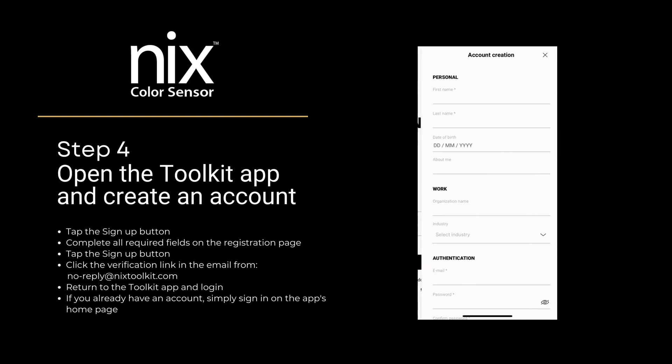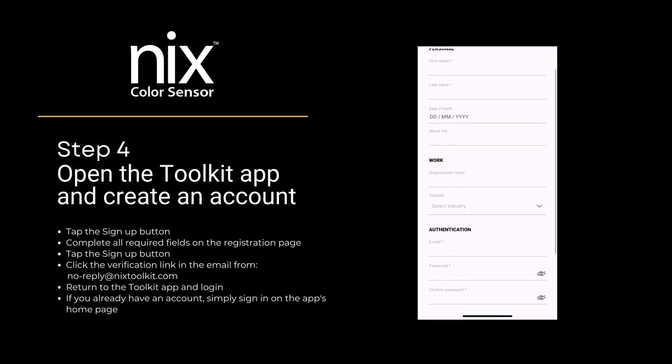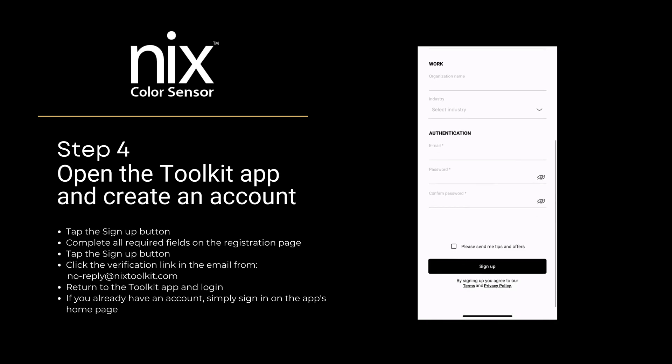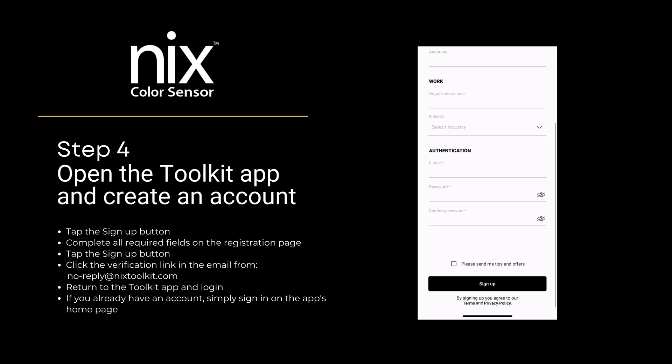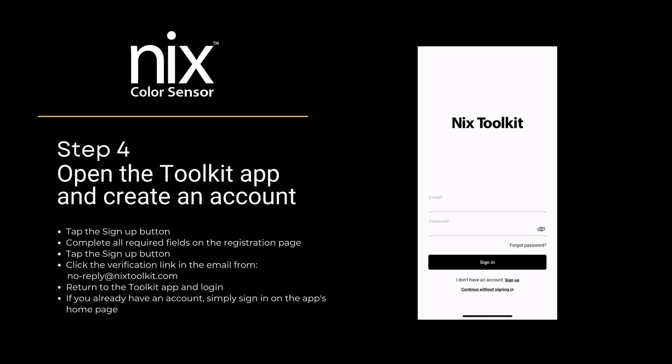Step 4: Open the Toolkit app and create an account. Tap the sign up button and complete all required fields on the registration page, then tap the sign up button. Click the verification link in the email from no-reply at nyxtoolkit.com.